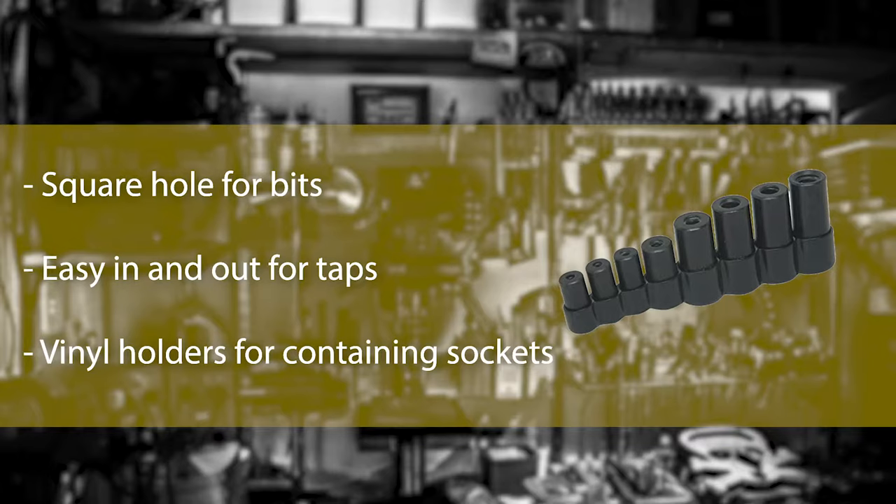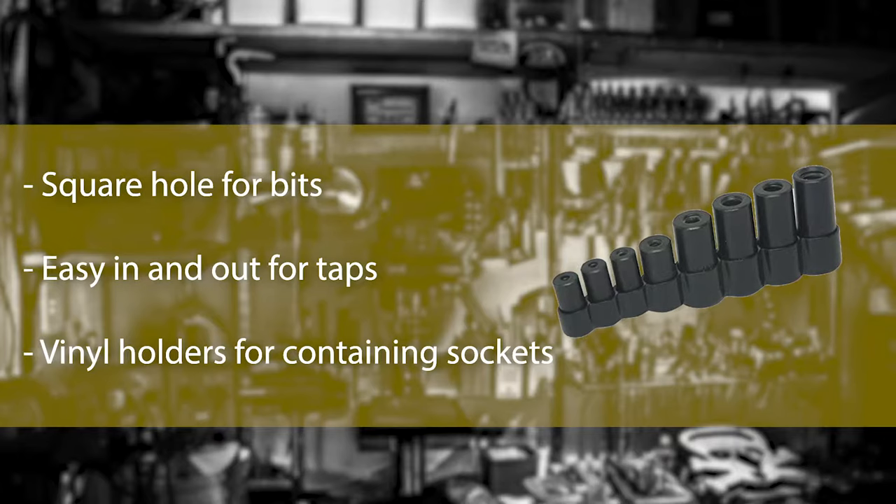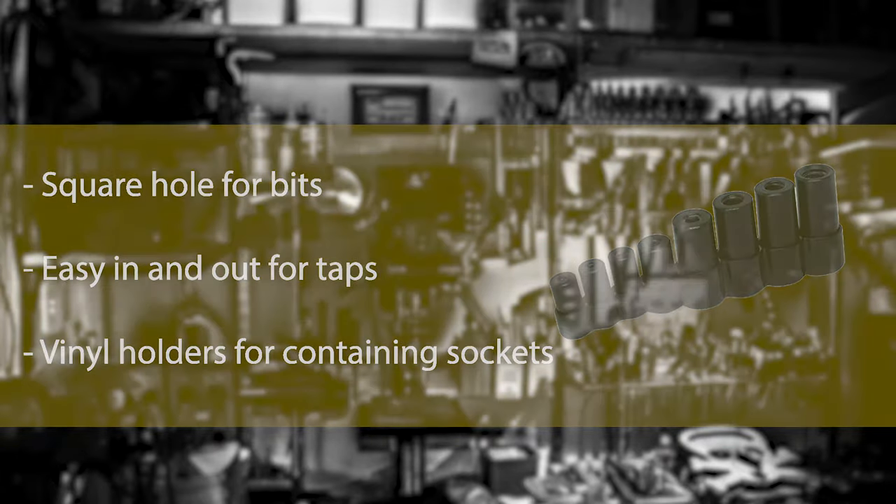The Lyle Socket Set is an ideal socket set for maintaining motor cars. This is an 8-piece tap socket set that has 8 different variants. This variant has been modeled according to the Motor Car Series from 1930, so whatever the series of your car is, you can have a set accordingly. For straightforward, effortless tapping, this set can be a good investment for the maintenance of your motor cars.